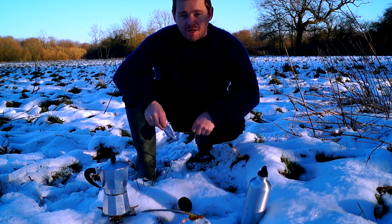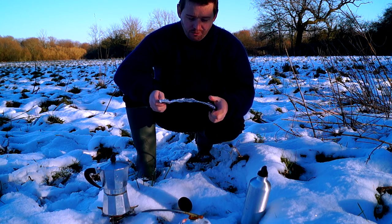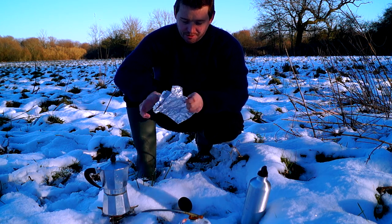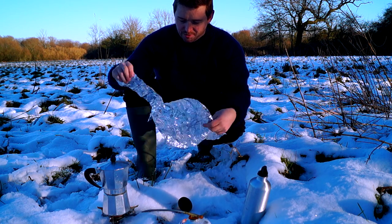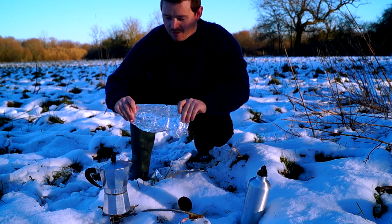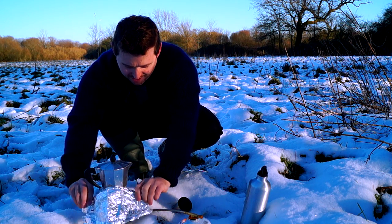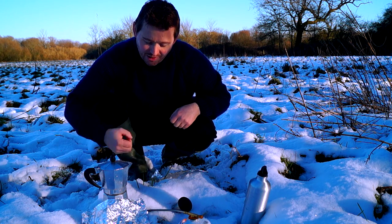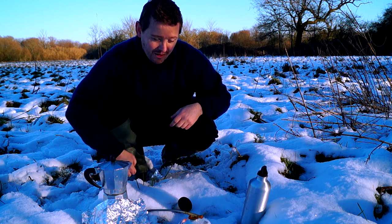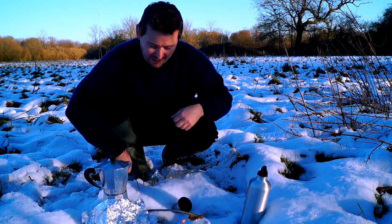I mentioned a moment ago I carry tin foil for cooking. Another thing you can use tin foil for is making a heat surround — you take a strip of tin foil and wrap it around the base of your stove like that. It will trap all the heat inside, and that way you'll maximize your gas usage and the thing will get hot quicker. So we'll just leave that to cook.